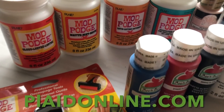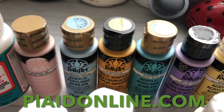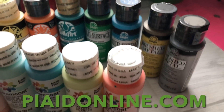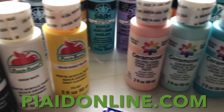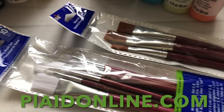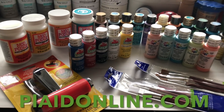I want to take a minute to talk about our sponsor for this video. A big thanks to Plaid — you guys all use Plaid products, I'm sure, from Waverly to FolkArt to Apple Barrel and all of these other wonderful goodies, especially Mod Podge. That's all Plaid, and they come out with some amazing products that I was so excited to use. I am going to be using plenty of them throughout this video.